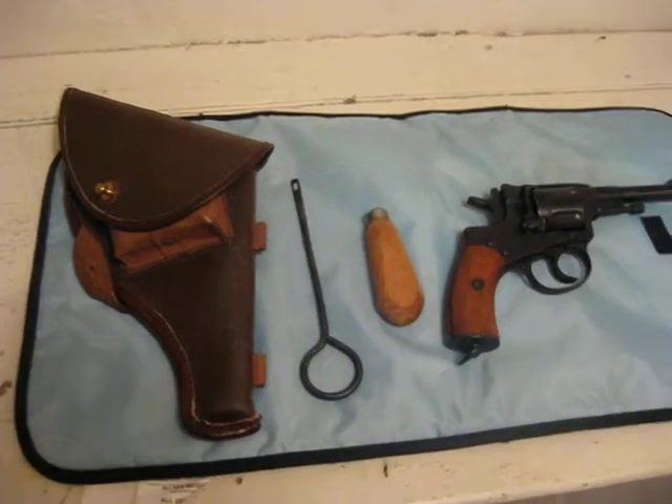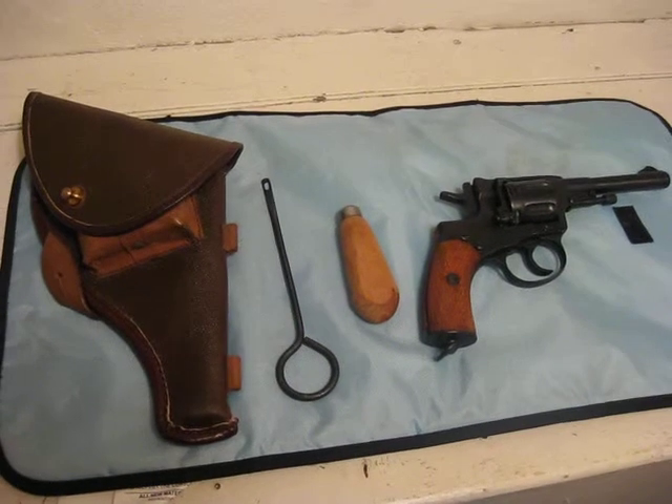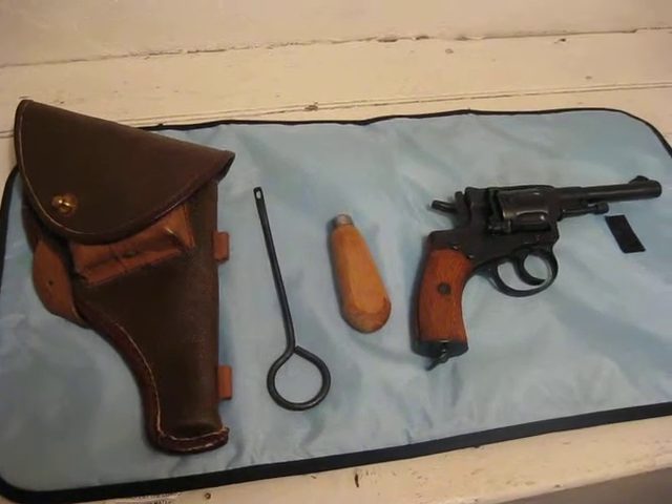Hello everyone, Van Prepper here. This is going to be a quick video on the M1895, or the 1895 Nagant revolver.